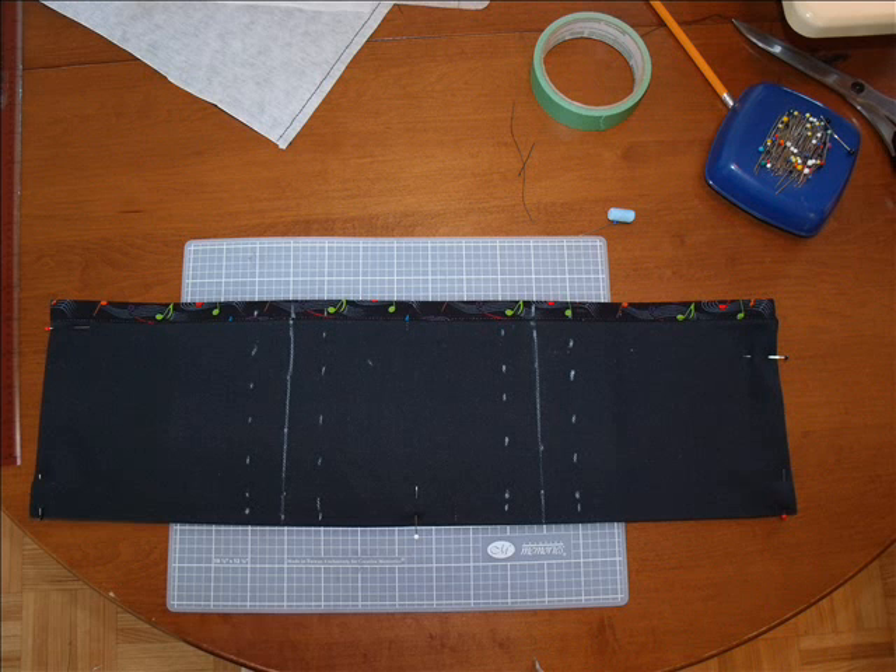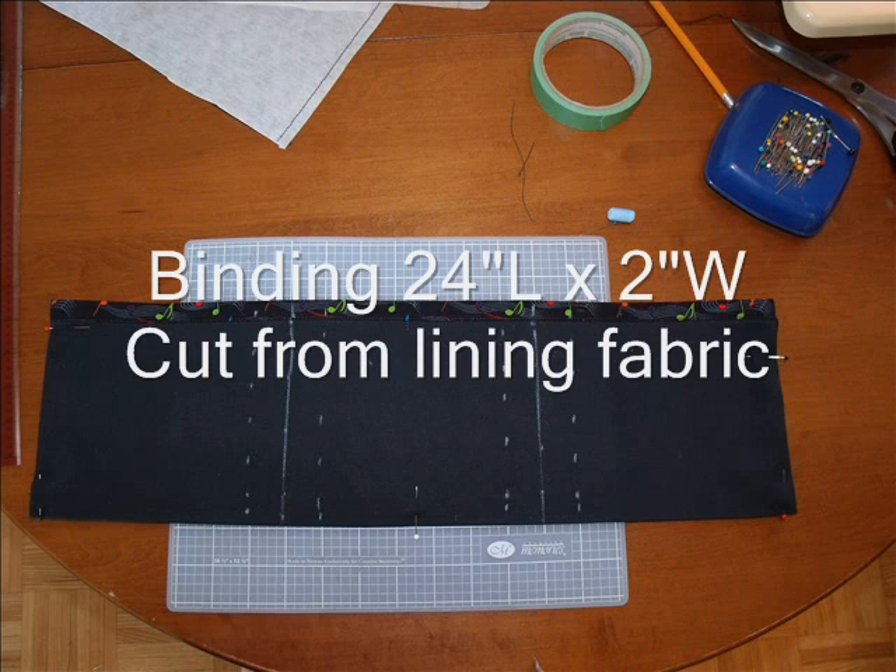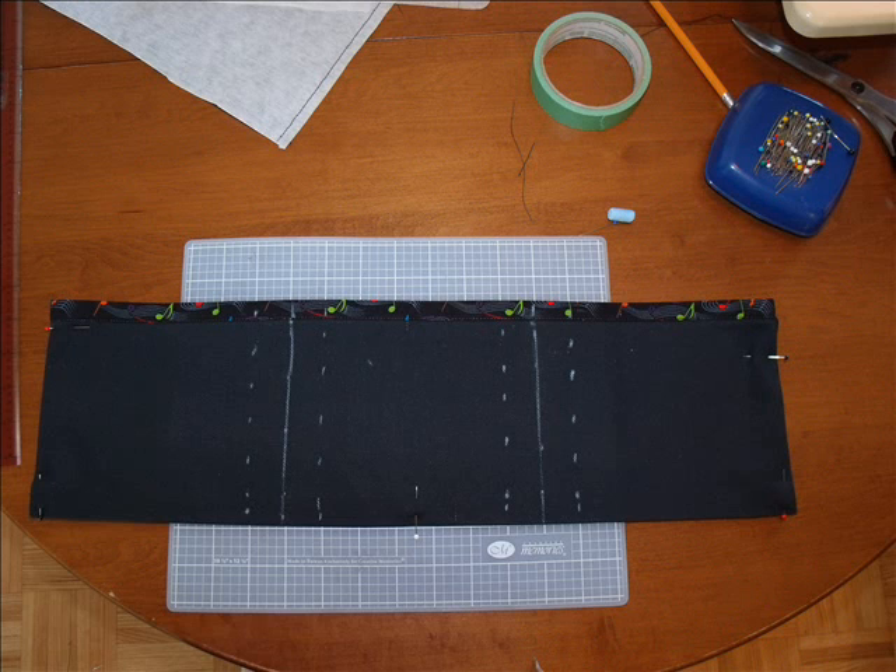To bind the top edge of the pockets, cut a piece of fabric 24 inches long by two inches wide. Stitch the binding right sides together to the pocket front at a half inch, then press the seam allowance towards the binding. Fold down the other long edge of the binding a half inch and fold over one more time. Now you're ready to top stitch. I recommend using the stitch-in-the-ditch method — stitching very closely to the edge so that it tucks in and doesn't show on top of the binding.